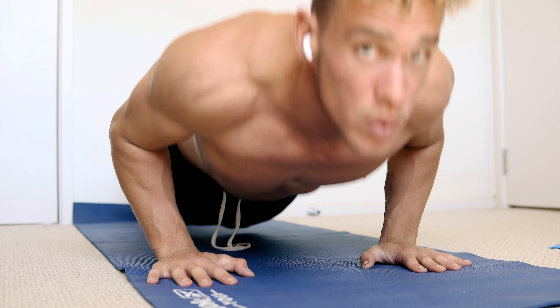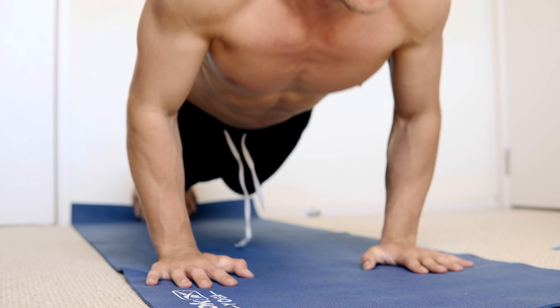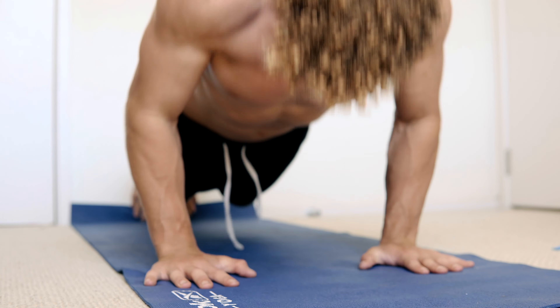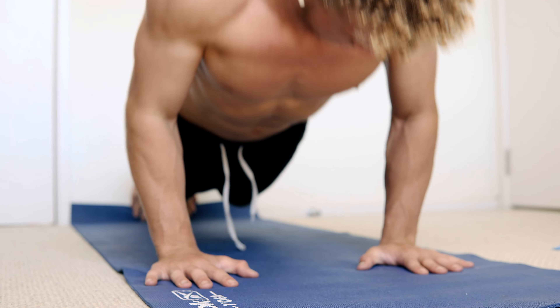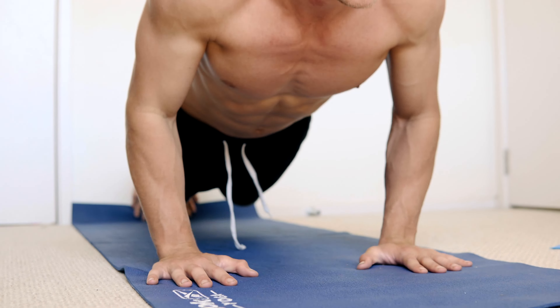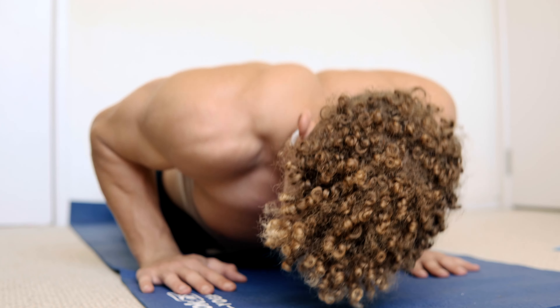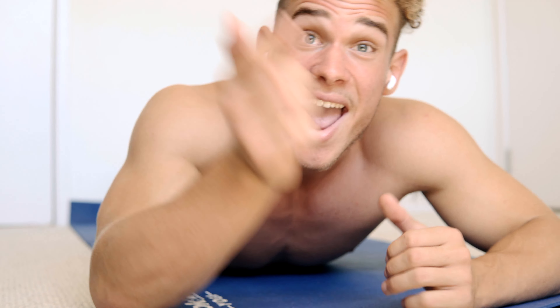What's up, moving athletes! It's your boy Chris Tats, and today I'm going to be teaching you the five-minute chest home workout. This is a workout I did when I first started calisthenics — I did it in this very room right here. Let's go!